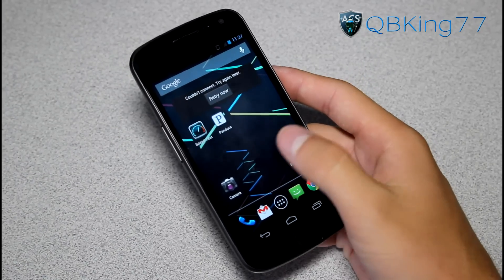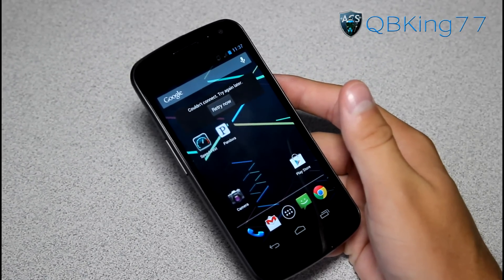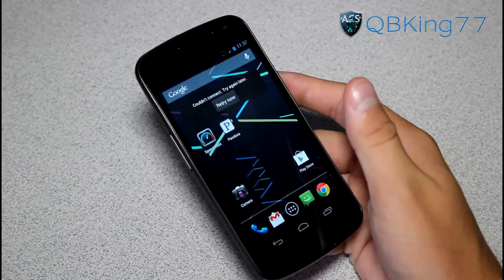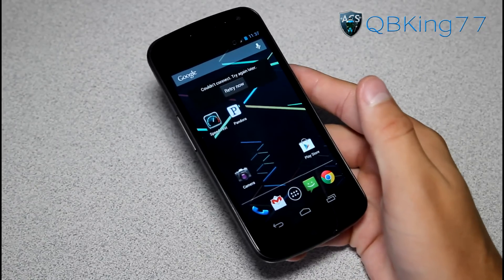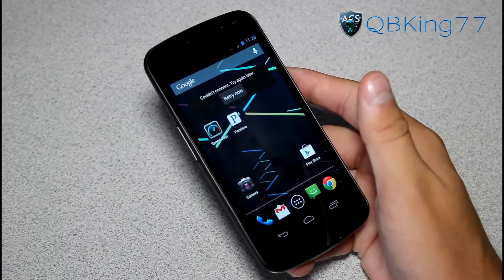Hey everyone, KiwiKink77 here from the AC Syndicate team, here to do a video showing you how to install the Jellybean Paranoid Android ROM on your Samsung Galaxy Nexus — a Sprint version of a Samsung Galaxy Nexus.